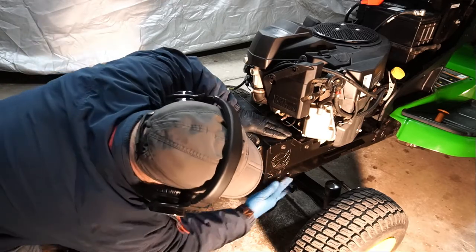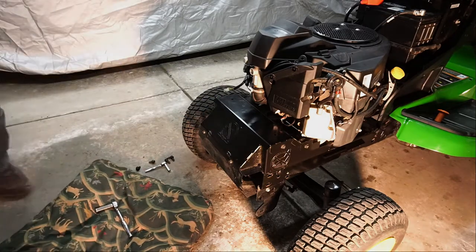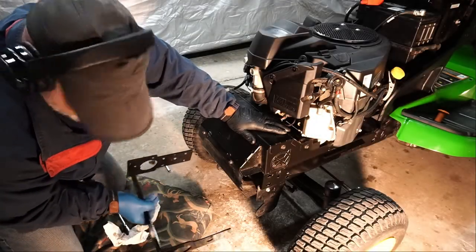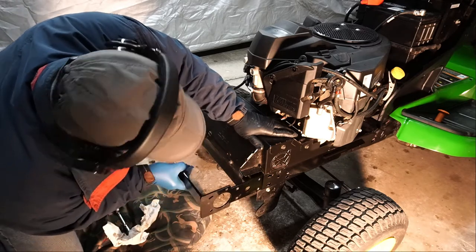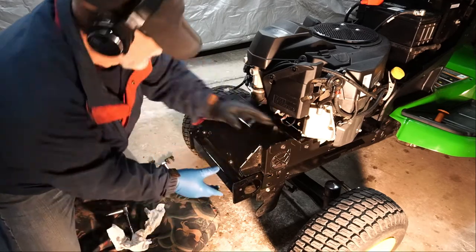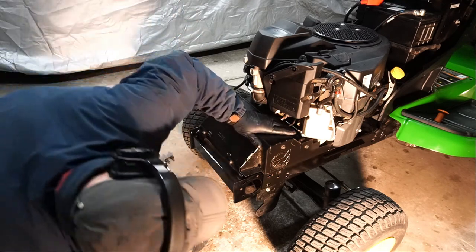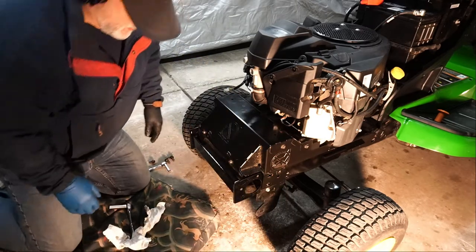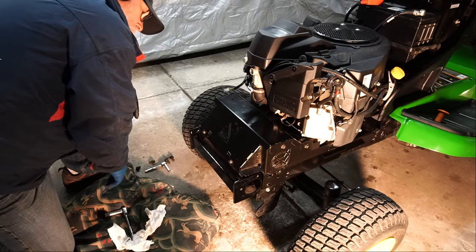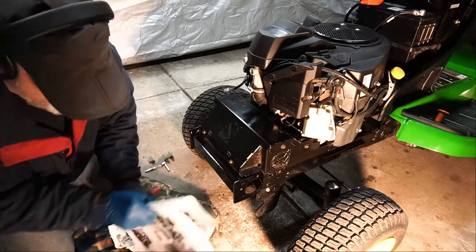I'm just checking for clearances behind. Let's install this thing — make sure I have it the right way. You can't flip this upside down or the hood hinge pins won't line up. There are two little slots the hood hinge pins attach to, and they have to be on the top. Remember, this is my first time I've ever done anything like this, so I check, check twice, check three times, just to make sure I'm doing this right.